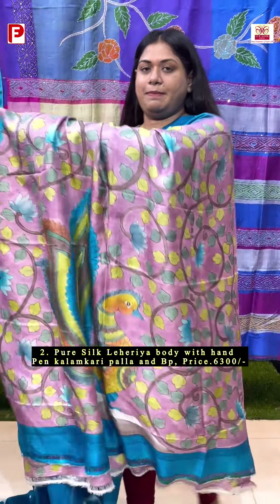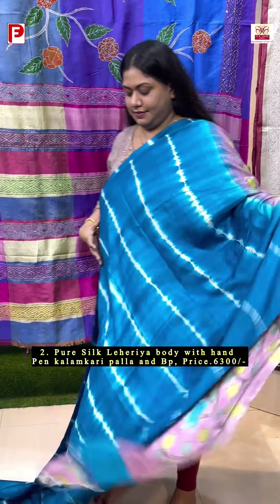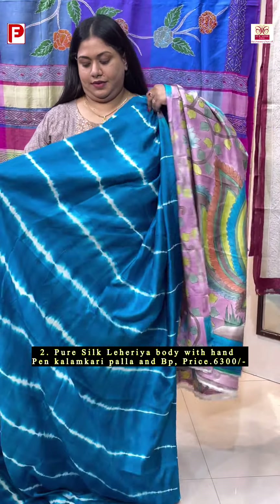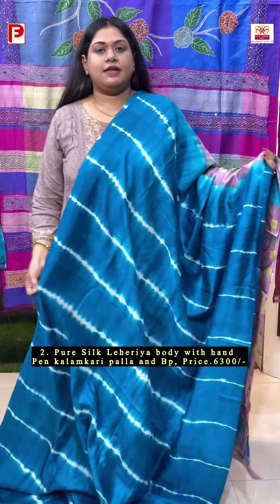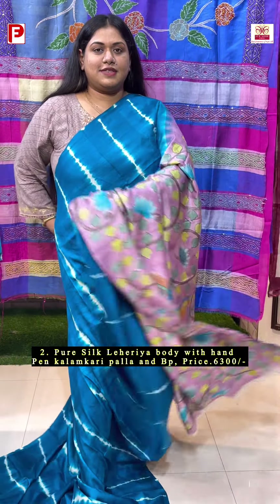This is the palla. Let me show how it's going to look — this is the look.